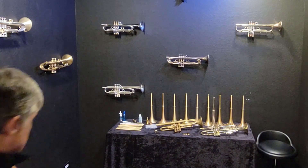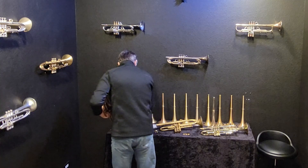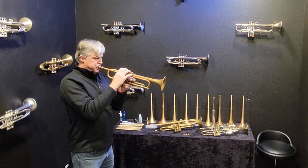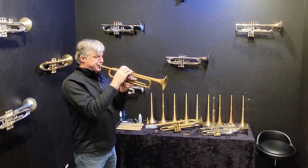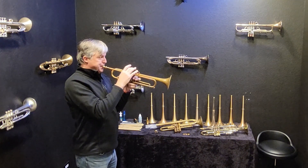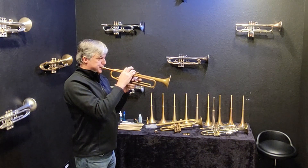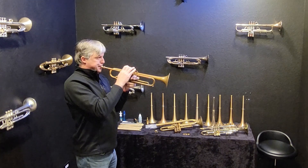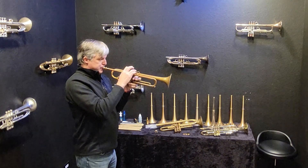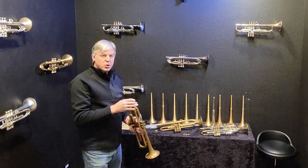I just got it in and have not played it yet, so we're going to try it out here in just a second. Let me get my mouthpiece. We'll start with the Spectre Tone Blue. Wow, it plays perfectly fine. It feels really good. Let's try the Spectre Tone Yellow and see if it lights up — the blue really made it big and warm.